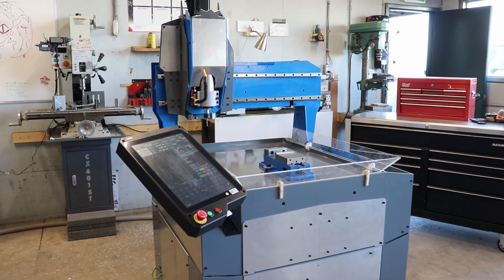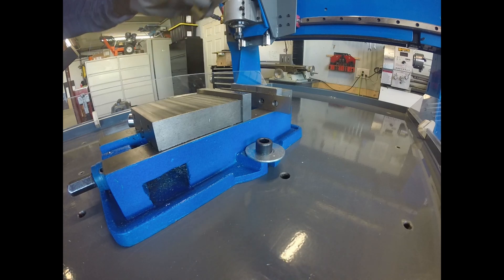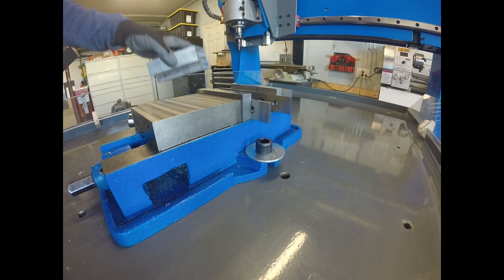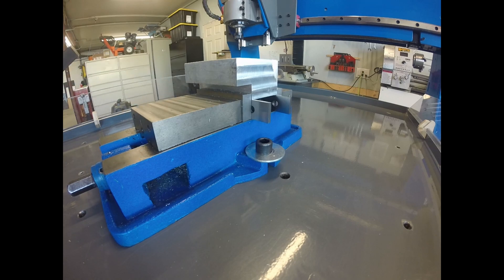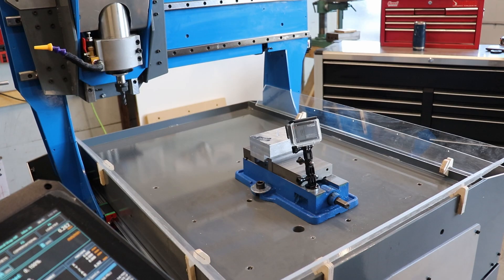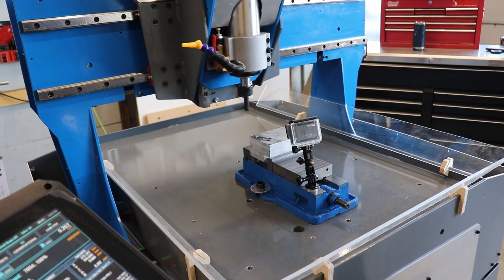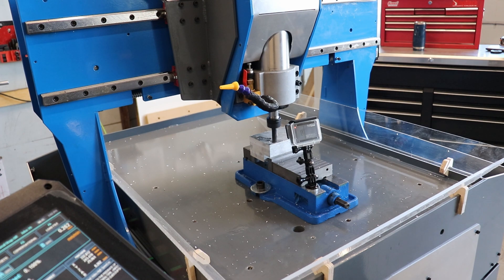We will be milling another nonsense shape, this time from some aluminum square stock. As a disclaimer, this is the first time I've performed any CNC milling of metals. It is totally new to me, and there's going to be a great many mistakes. I'm unfamiliar with the feeds and speeds as well as the CAM software at this point, so there was a bit of a learning curve.